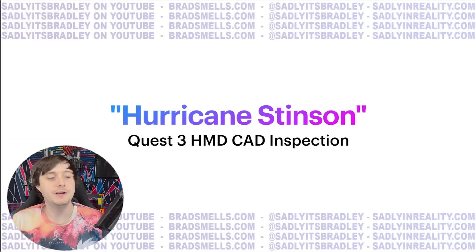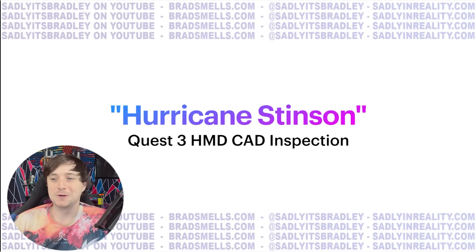I set up a whole PowerPoint here and we are going to call this leak Hurricane Stinson because I am in Florida and there's a hurricane outside. It is going to be a Quest 3 HMD CAD inspection with some speculation and some details that I got from sources while asking about these CAD images. So let's hop right in.